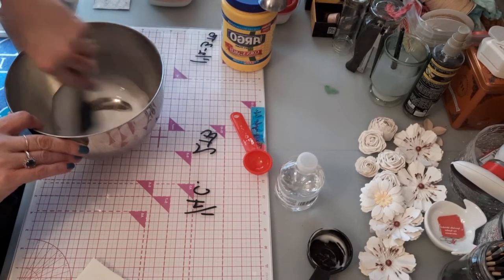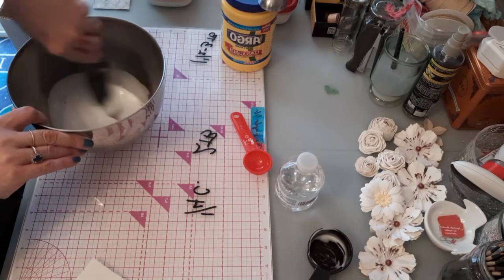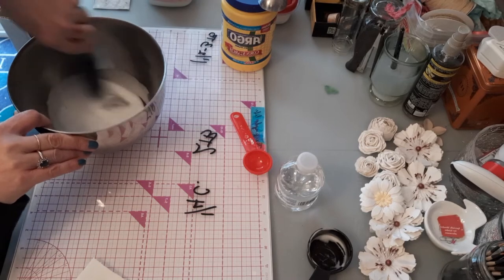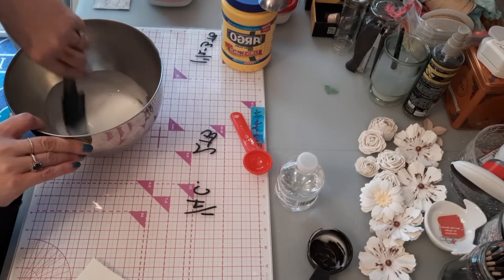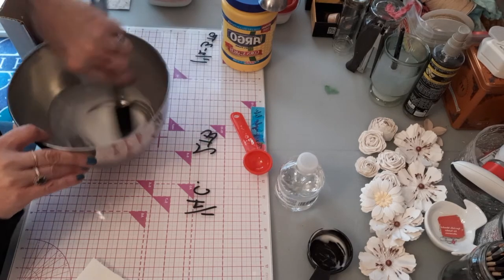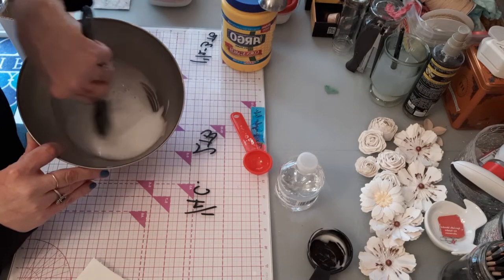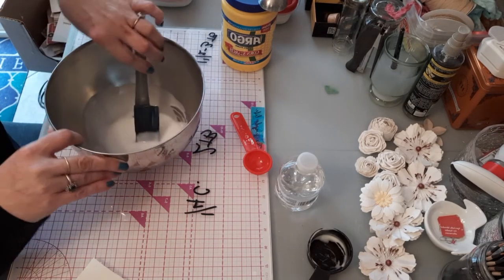For black gesso, instead of white acrylic paint you want to use black acrylic paint — it's pretty simple and self-explanatory. Now check this out: this is exactly the texture you want before you start adding your cornstarch.